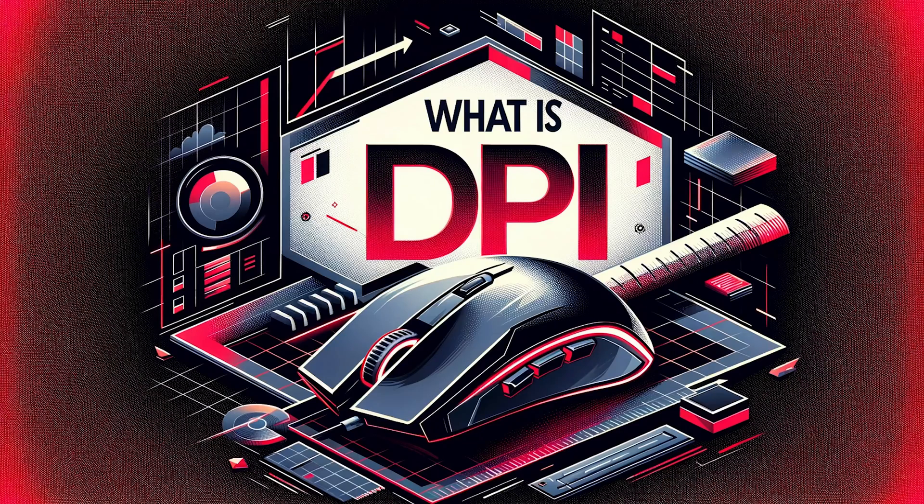Next I want to tell you about DPI, also known as CPI — what it is and why you should care about it.